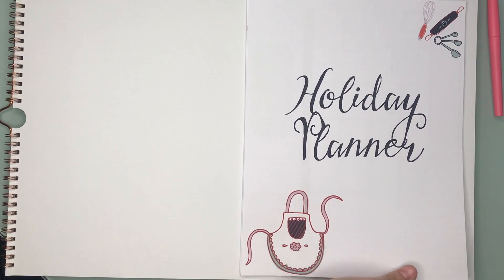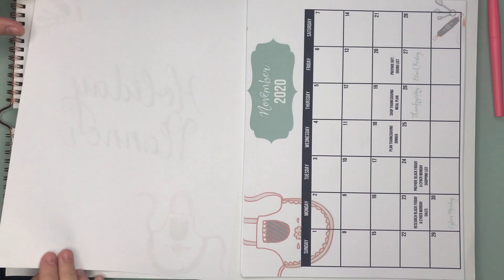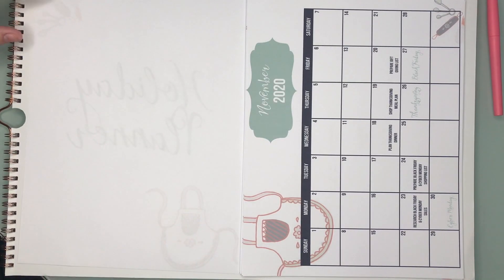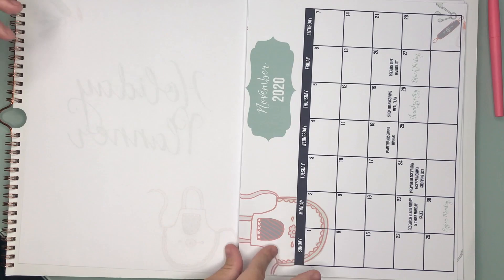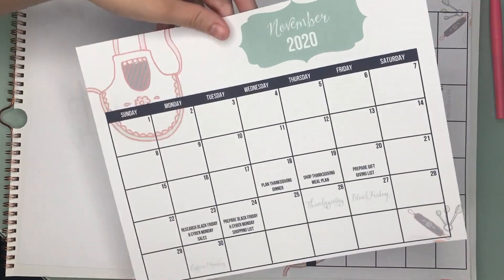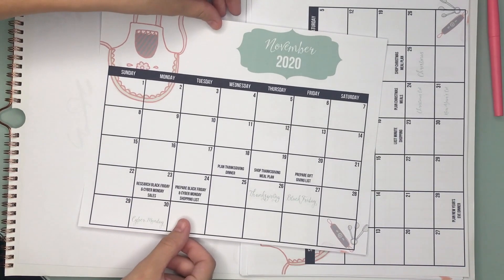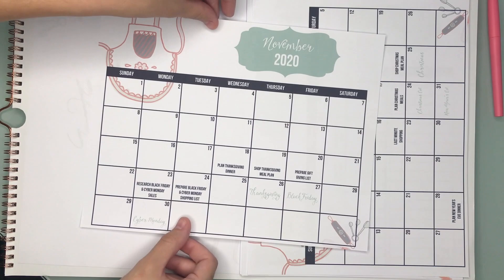Hi there, Laura here from iHeartPlanners, and I'm going to take you on a little tour of our printable holiday planner and give you some tips on preparing for the holidays. You can get this planner for yourself if you click the link below, print it out, and get started with an organized holiday season.